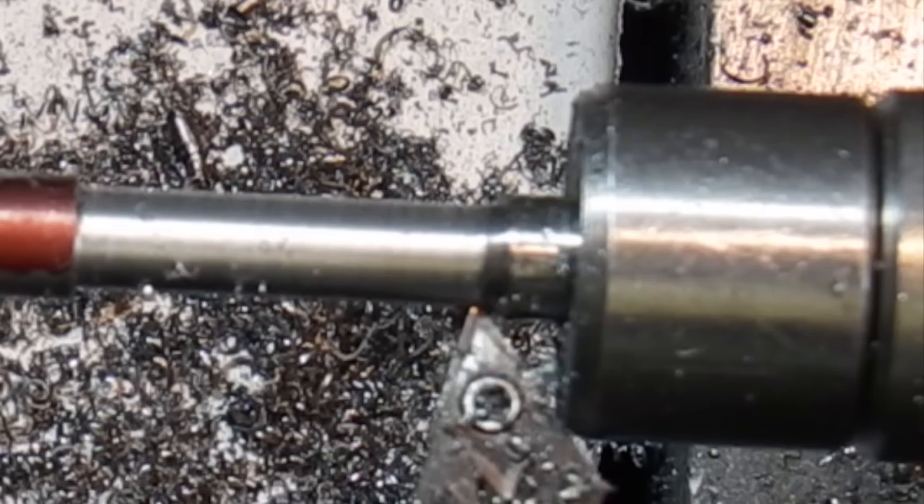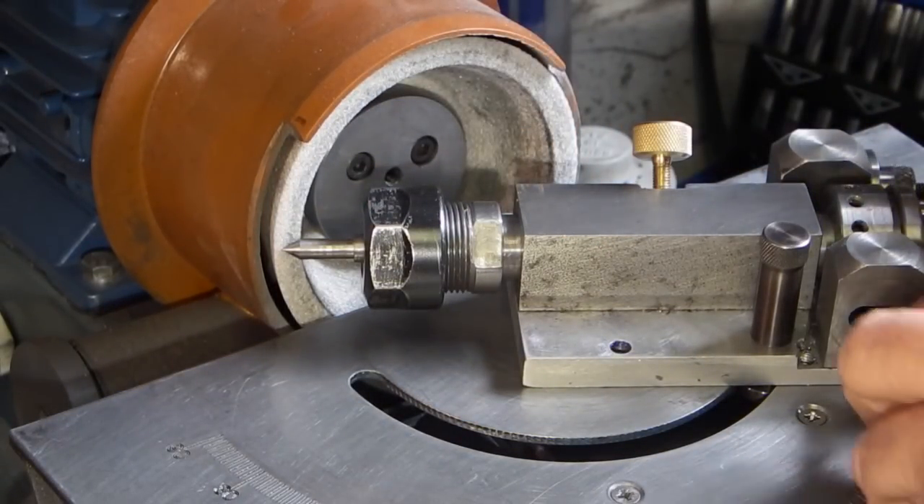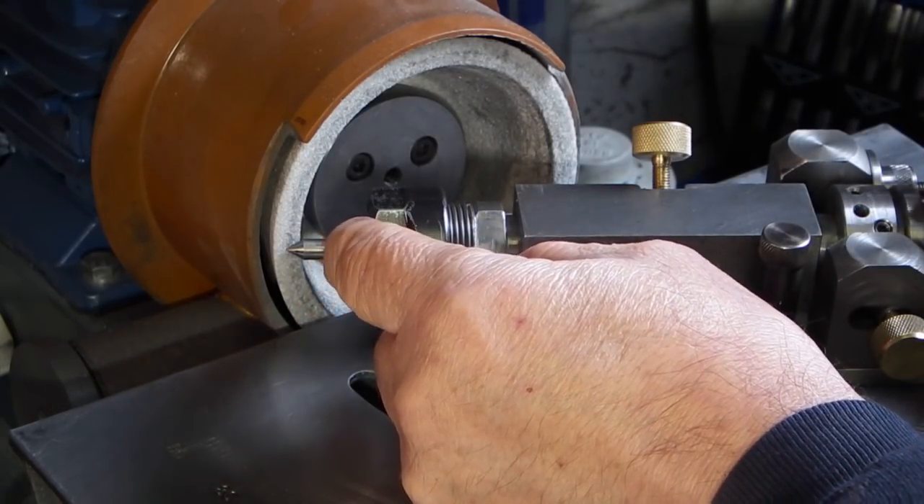So what I'm going to do is make a temporary centre to get over the problem. I've held a piece of steel in the ER20 collet on my grinding fixture and now I'm going to grind a centre using the grinding fixture.